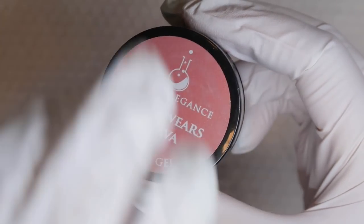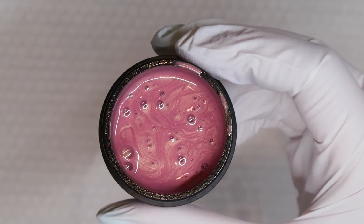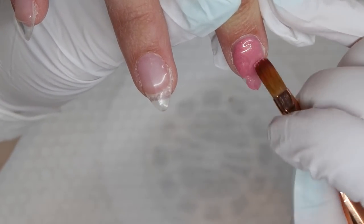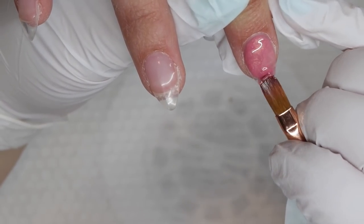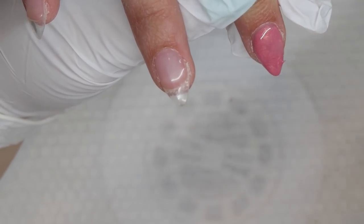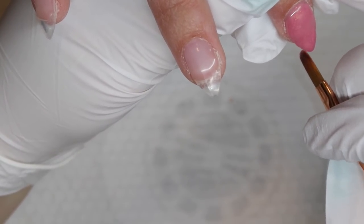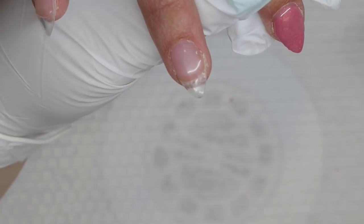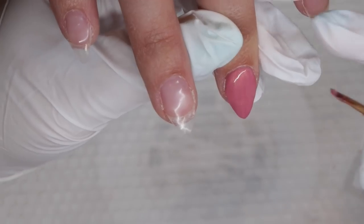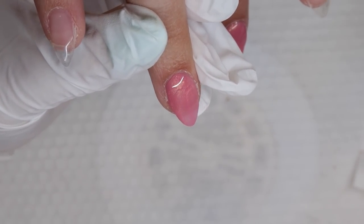To begin this nail design, we're gonna take the Devil Wears Guava from Light Elegance's summer collection. It's this really nice kind of pearl rosy toned color, and I really want this tone to be the focus of the nail design. So I want to make sure that I'm incorporating florals that are going to match or at least coordinate with it. With these pearly type of shades, I like to put a layer down on the nail, and then after I've cured it, I like to go in with a super thin coat and just paint it on.